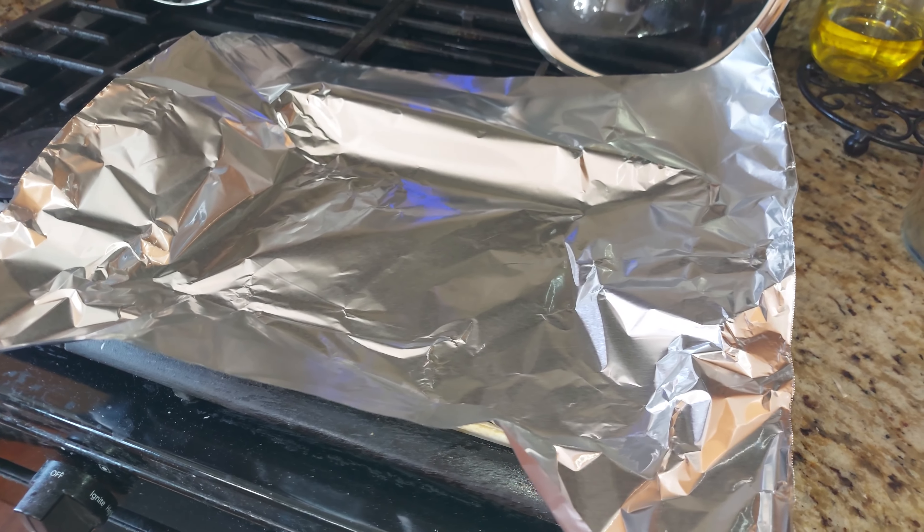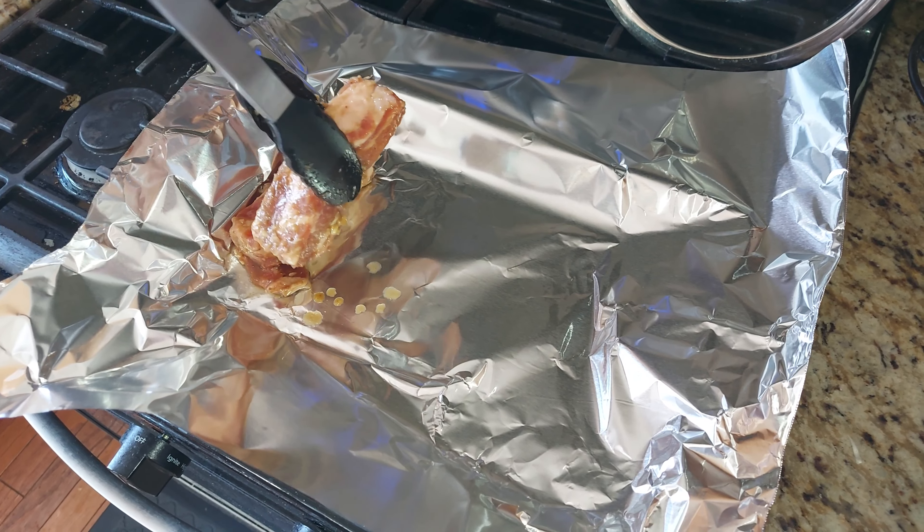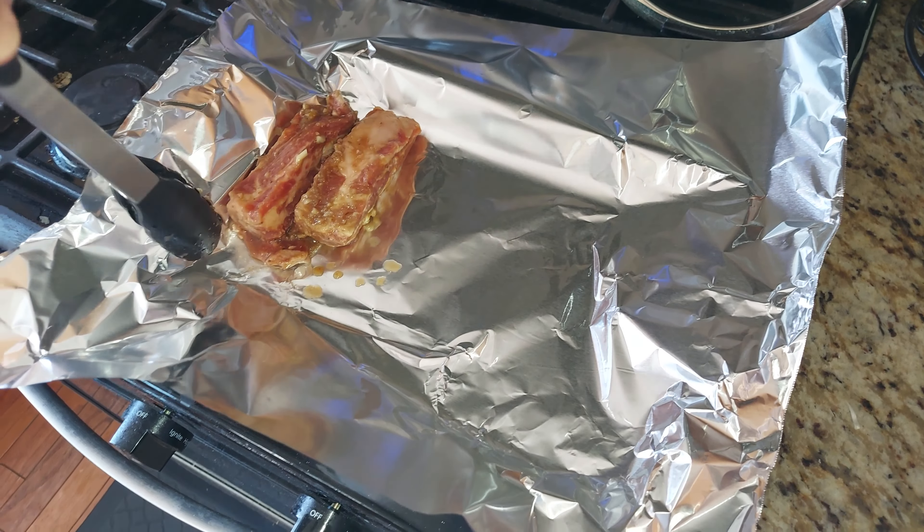Today we're making tin foil braised pork ribs. We've got them marinated already, and if you need a marinade recipe, check it out in the description and we'll be happy to provide.